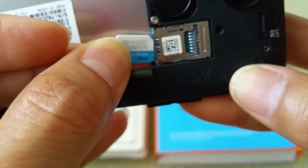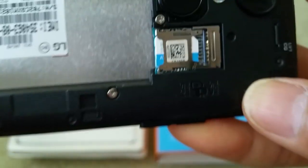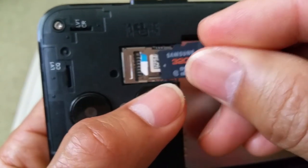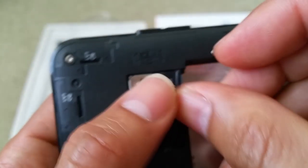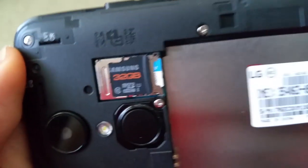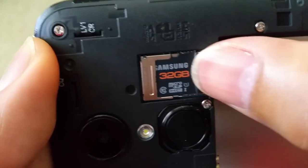Make sure the SIM is going in correctly and is all the way in. For the memory card, the metal contact is facing down and goes in first. Just push it in — this is not a push-to-eject type, so you push in to insert and pull out to remove.